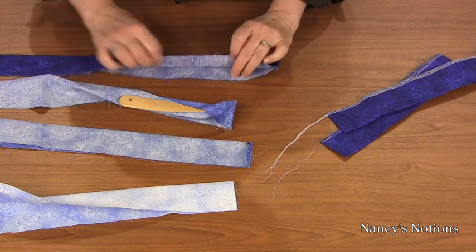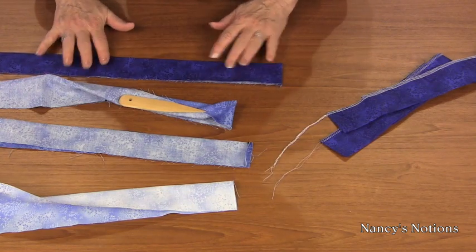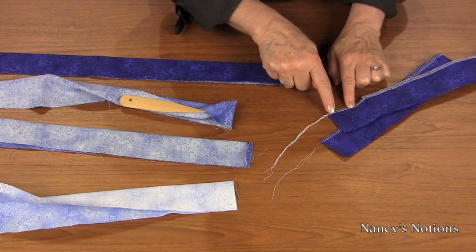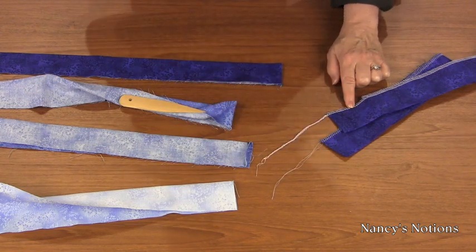Next, fold wrong sides together the full length of your ruffle. Take it to the sewing machine and zigzag or serge the edges, leaving an extra long tail for threading it through the ruffler foot.